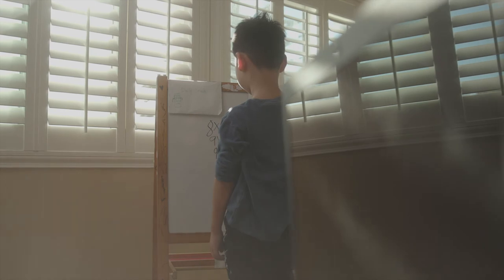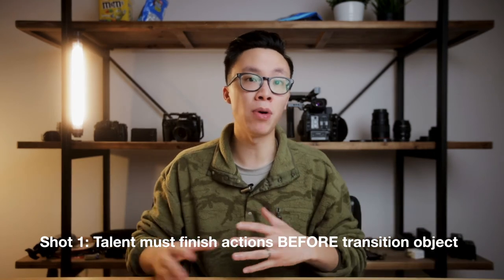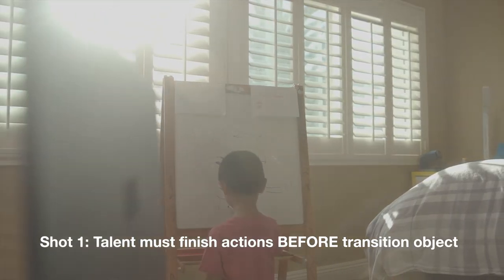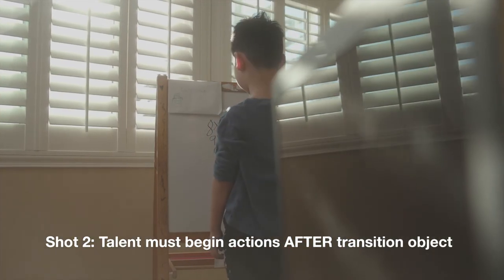A tip I have for you: when you're filming, make sure that you run the entire movement all the way from A to B. You don't want to stop the movement halfway, because you might need that extra bit of footage at the tail end or the head when you're editing. In shot number one, make sure the talent finishes all of their actions and performance before the camera pans over the transition object. In shot number two, make sure your talent begins their performance after the transition object has passed — this way the transition object doesn't cover up half of the talent's performance.